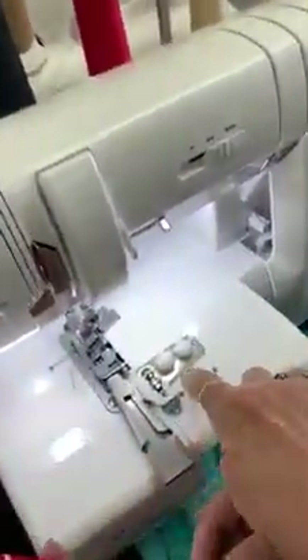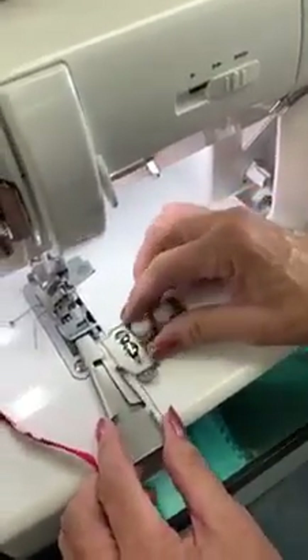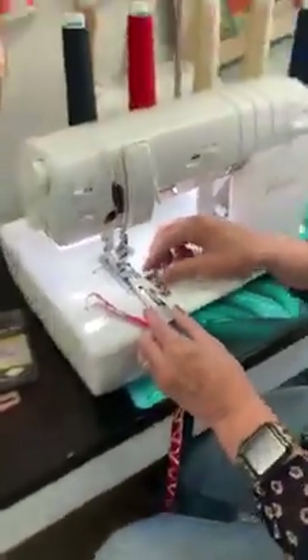You adjust it over here with these — I can loosen those screws and I can move this around, and that's where I get where it's going to be. Kind of fun, huh? Sounds good. Thank you.